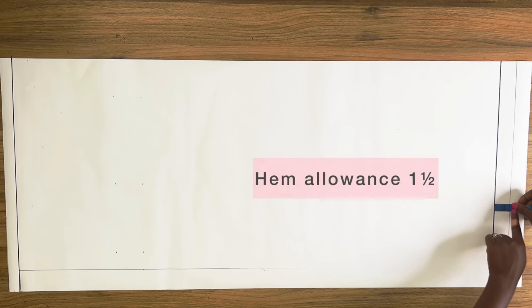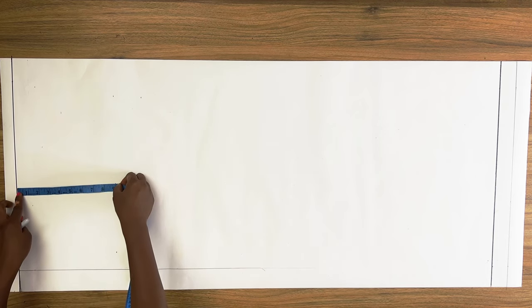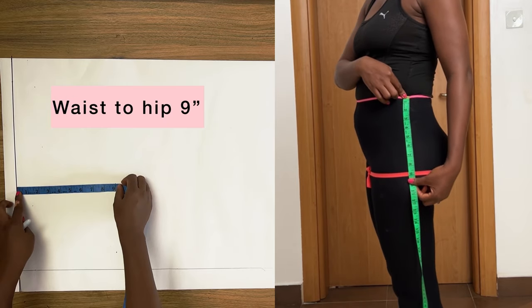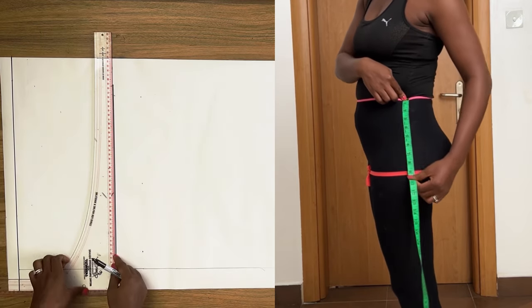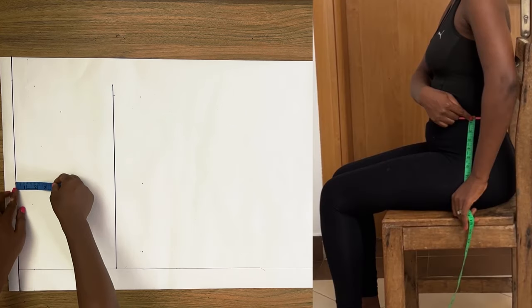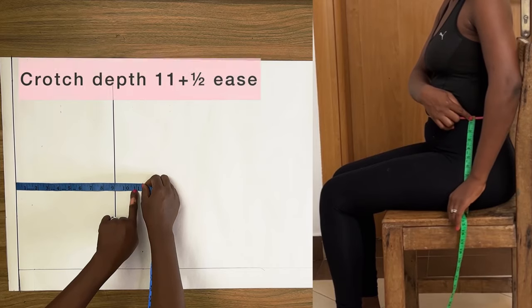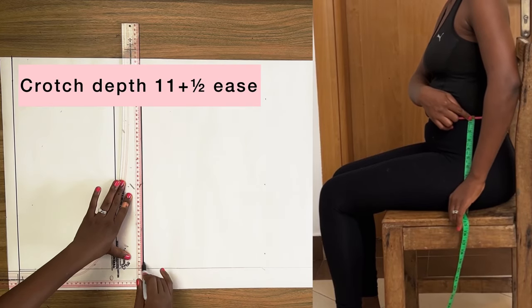Next I added one and a half inches for hem allowance. From the waistline I'm going to mark down the distance from my waist to my hip and square a horizontal line — this is the hip line. Then from the waistline I'm going to mark down my crotch depth plus half of an inch for ease; this line becomes the crotch level line.